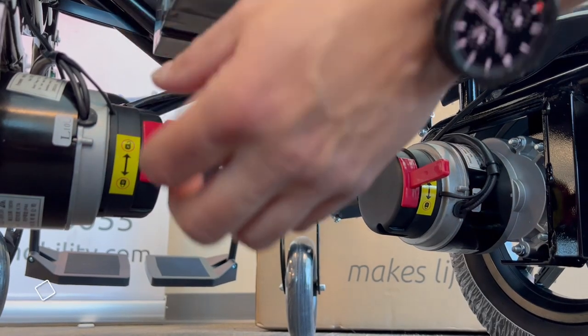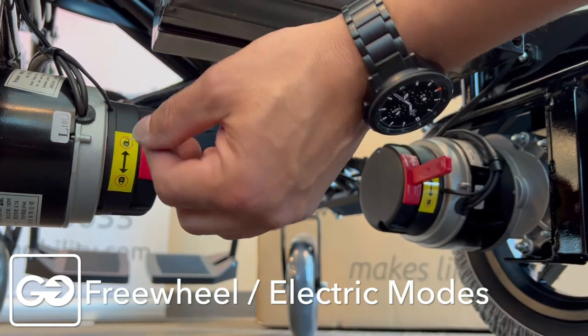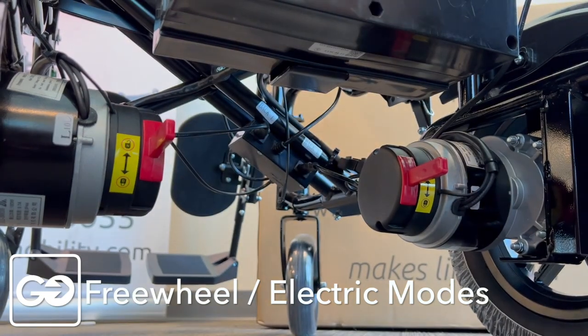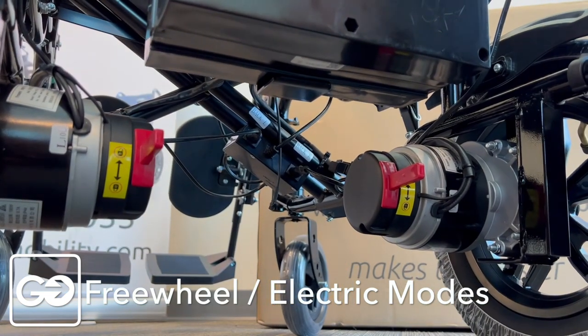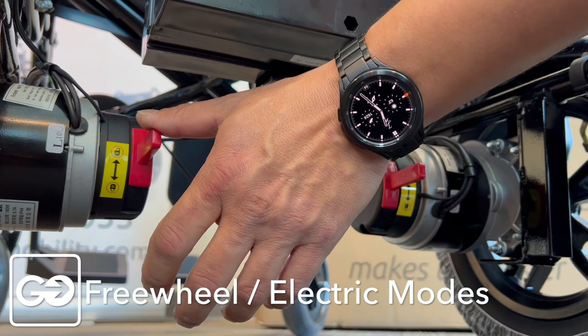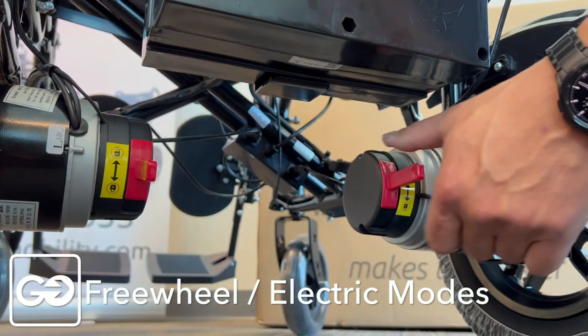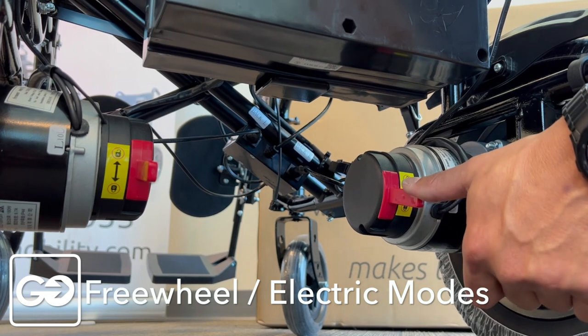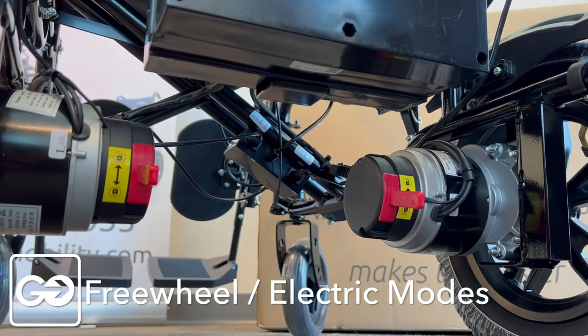When you receive your chair, you're going to notice that the locking system here is on the unlock position. Unlock allows free wheels — we can take the chair in the unlock position and push it back and forth. To activate your chair and get it working with the system and the controller, you want to make sure these are in the full lock position on the left side and right side. You hear that clicking sound — that means our wheels are engaged, our motors are engaged, and now the power system works on our chair.